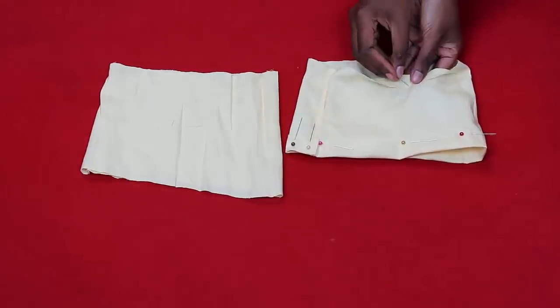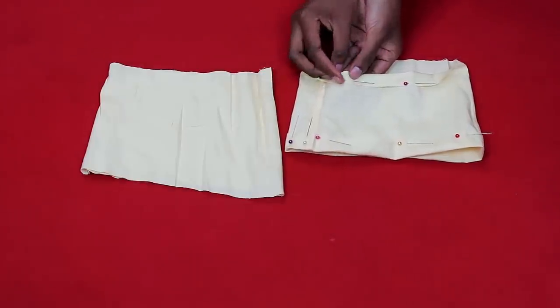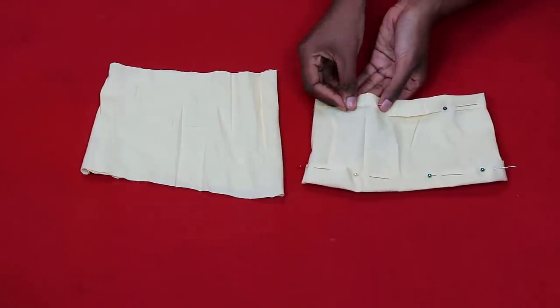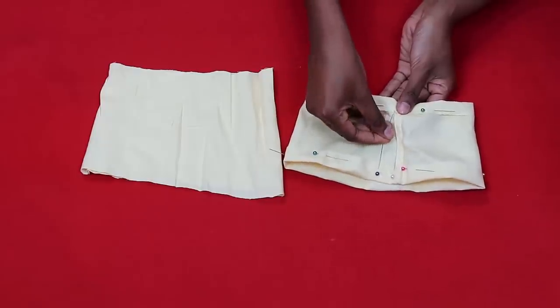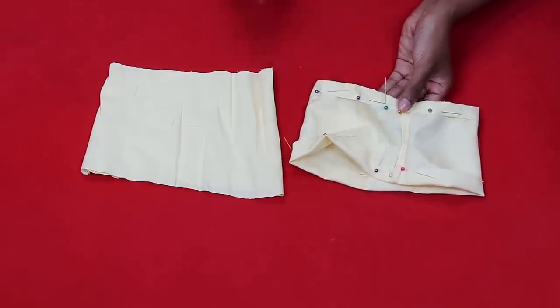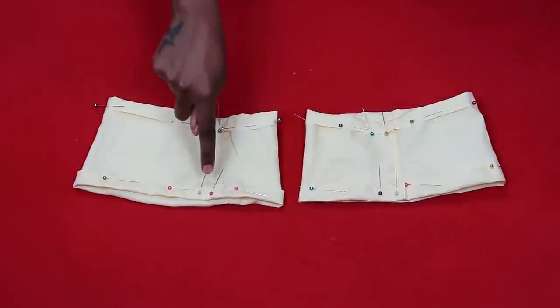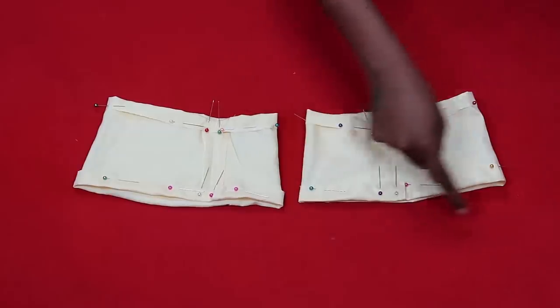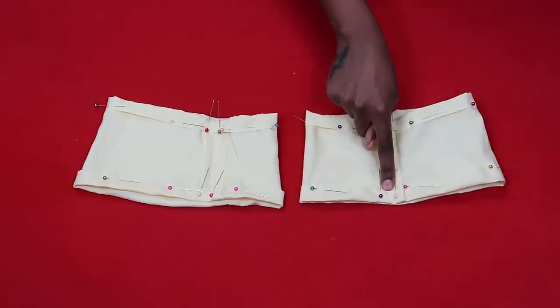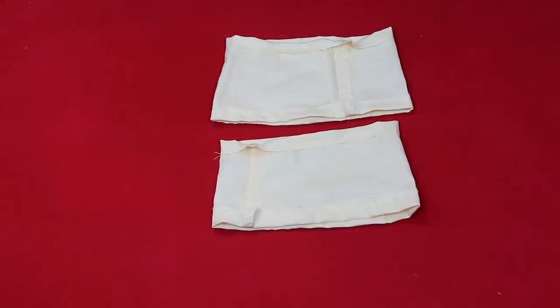Pin down the fabric, making sure to leave a gap where you'll insert the elastic. I put straight pins where I need the gap and slanted pins everywhere else. Once everything is pinned, do a straight stitch all the way around. Make sure to leave that gap — it's so annoying to forget!